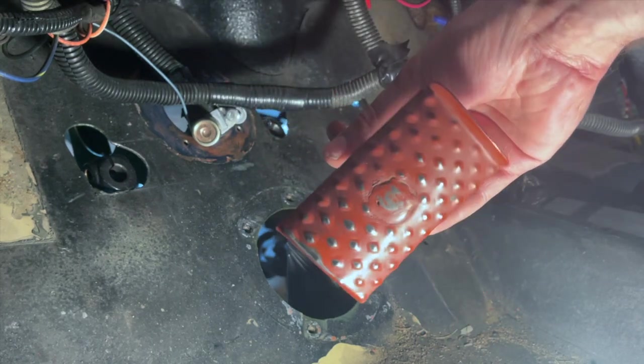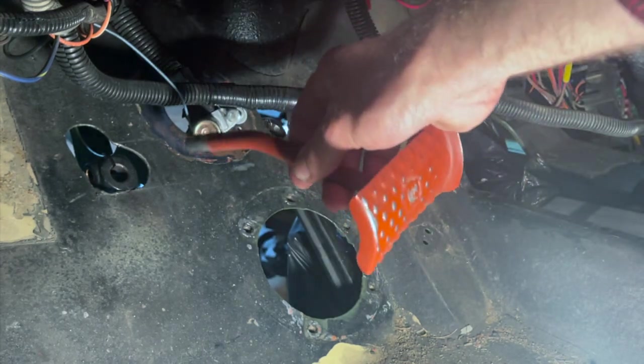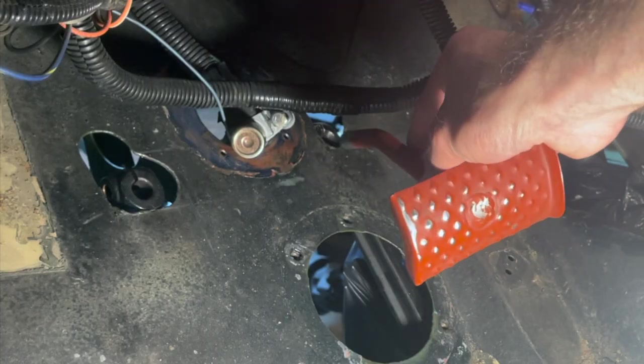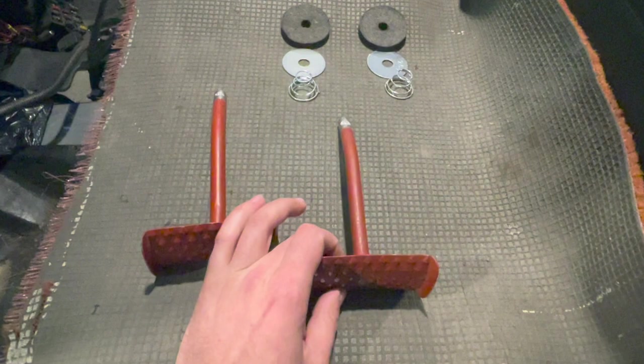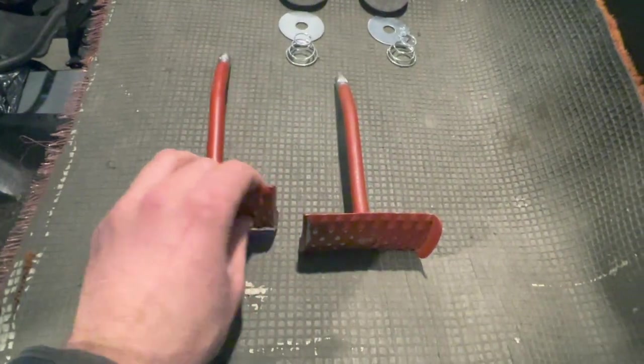It is now time to install the pedal shafts through the tub and we're going to use these two holes right here. This is the clutch pedal hole and this hole right here is the brake pedal. One pedal is for the brake and one pedal is for the clutch, and it's important we get the pedals orientated in the right direction.